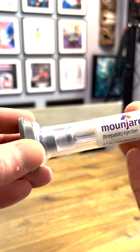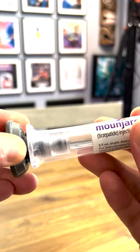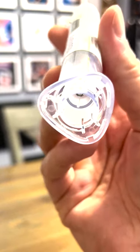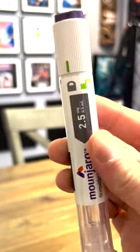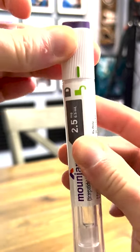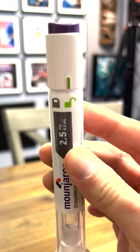First thing we want to do is take this little safety cap off — it pulls right off. The needle is already in there; you can actually see it at the end. Then you just want to take the locked icon and switch it over to unlocked, and it's ready to go.